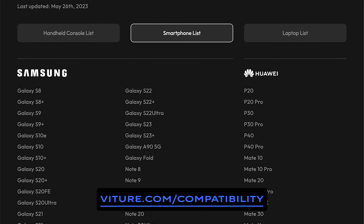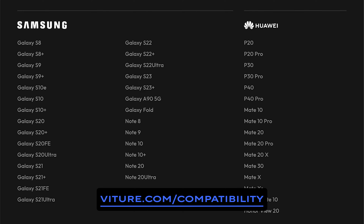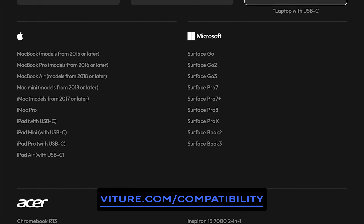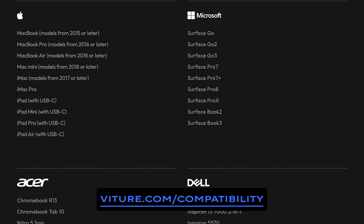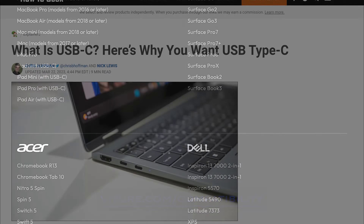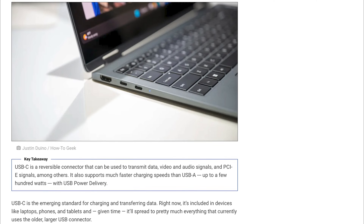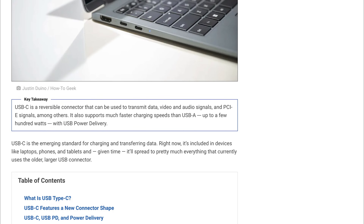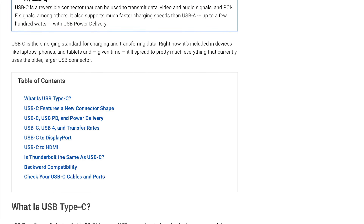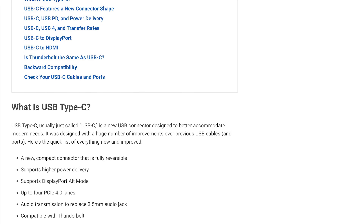However, please keep in mind that this is not a complete list of all the devices on the market that are compatible with the Vitcher One XR glasses. To determine whether or not your device supports DisplayPort over USB-C, make sure to review the manufacturer specifications. You're going to want to look for keywords like ALT DP over USB-C or DisplayPort over USB-C. USB standards can be quite confusing, so when in doubt, contact the manufacturer of the device you are hoping to use with Vitcher in order to make sure that it does support video over USB-C.